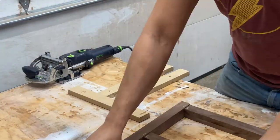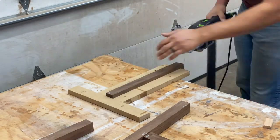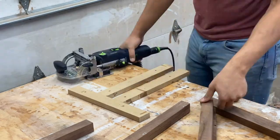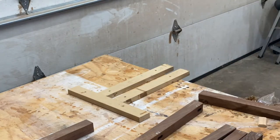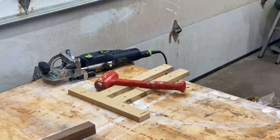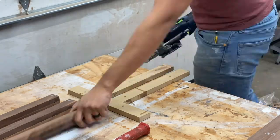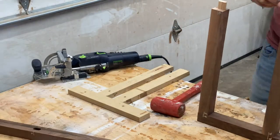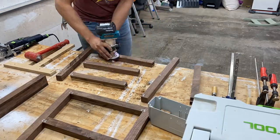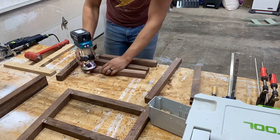With everything cut, we can turn our attention to the joinery method. I decided to use my dominoes because I didn't want exposed fasteners. However, you don't have to have a domino — you could use dowels, pocket hole screws, or just regular trim head screws, and it would be plenty strong. I decided to take my trim router with an eighth inch roundover bit and go through and soften all of the edges. We'll follow this up later with a nice finish sanding, but this at least gets us in the ballpark before we get things glued up.